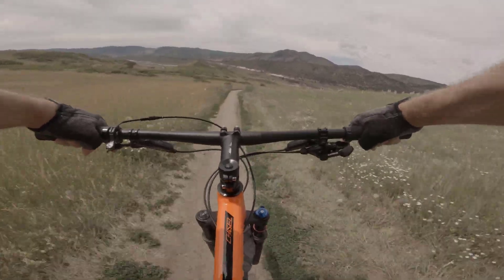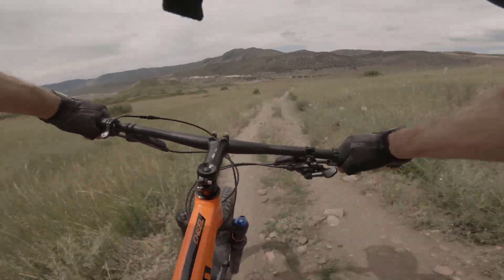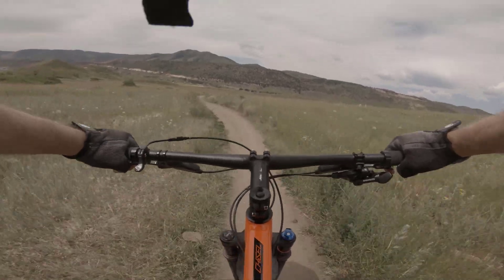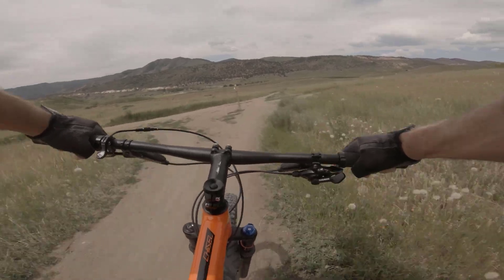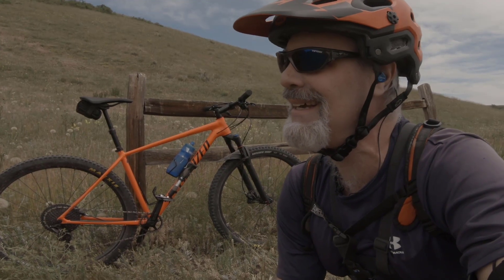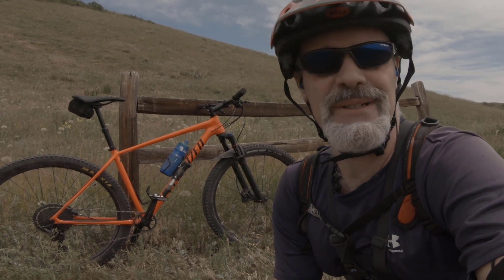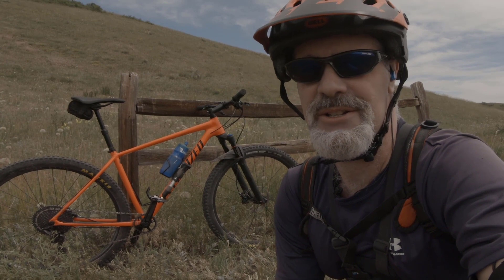I'm very happy with the results. I've been able to get a lot more speed on the descents, and it rolls really well on the climbs too. Going from 26-inch to 29-inch, there's a little more effort to get the wheels rolling, but once they're going they do really well — rolling over rocks, roots, and any obstacles in the path.